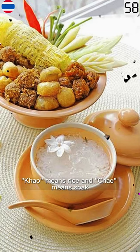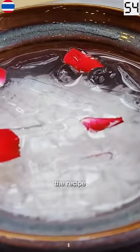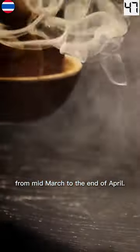Khao Chai is rice soaked in cold water. Khao means rice and chai means soaked. Around the time of Rama the Second, the recipe was adapted from Hmong cuisine and then modified. It should be made and eaten during the hot season, from mid-March to the end of April.